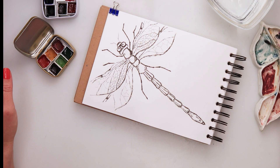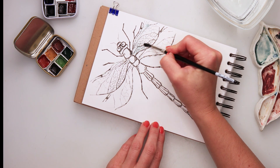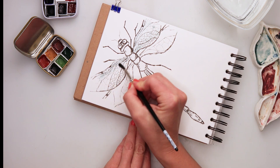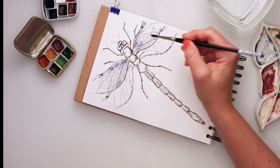Moving on to the watercolors. For the wings I'm using a quite light wash of blue turquoise — a very, very light, almost transparent wash. Then I added on top a little bit of purple from the winter set.